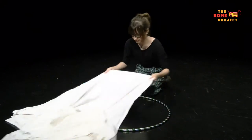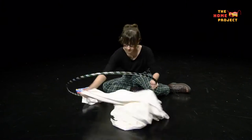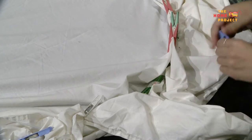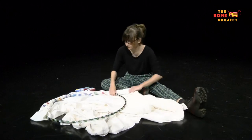To do this, start by laying your hula hoop on the ground and placing the bed sheet on top of it. Next, fold one edge of the bed sheet around a part of the hula hoop, pinch the overlapping fabric together and peg it in place. Make your way around the whole hula hoop, remembering to keep the sheet tight as you go.